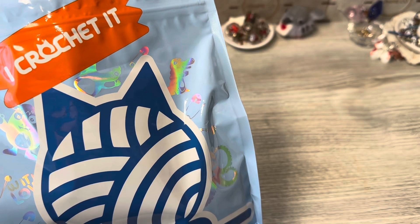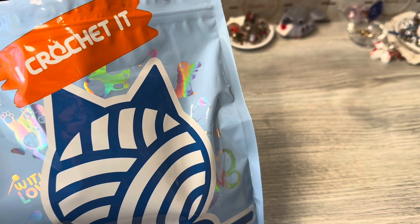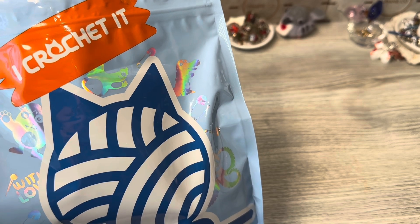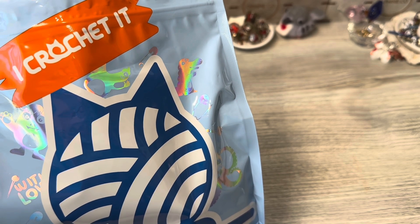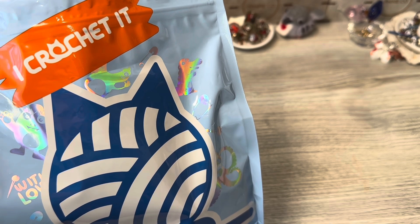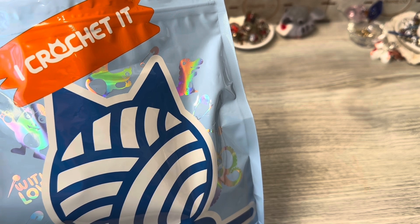Hello everyone, Denise here. Today I am going to open up, take a look at, and create this kit from I Crochet It. This company reached out to me and asked if I would be interested in reviewing their product, and I said of course. So they sent me this kit to show to you and let you know what I think. I'm going to open it up and then let you know everything that's inside.